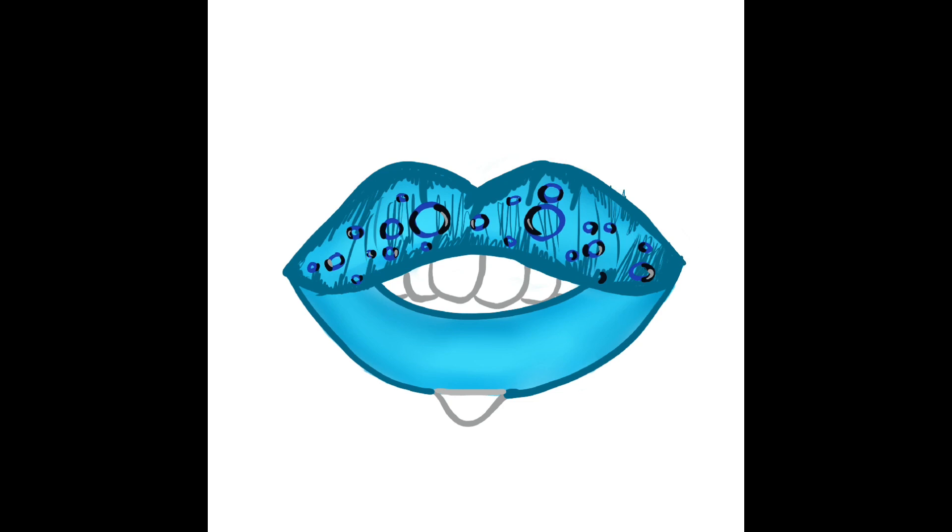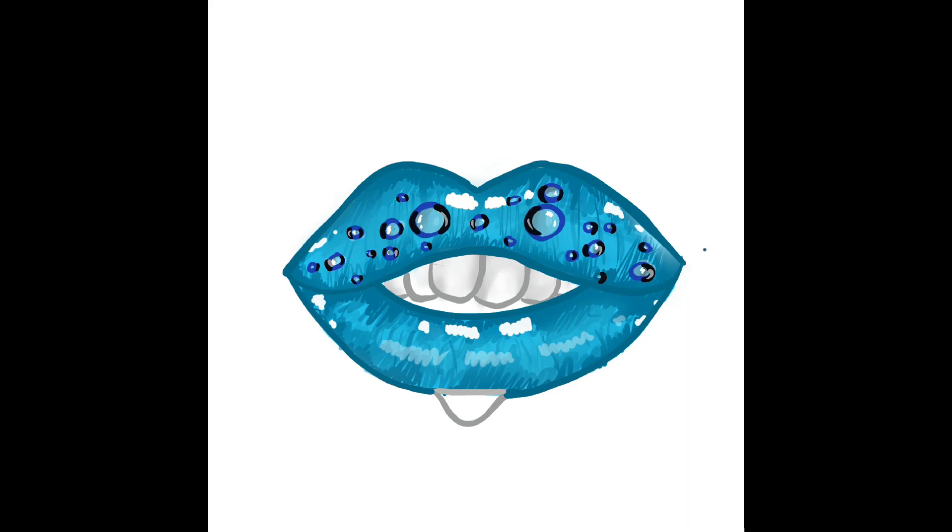I add a little grassy detail on the bottom and smudge it a little bit. Then I add a lot of highlights to make it look as glossy as possible. I go in for the shading on the teeth as well as the water drop. And that's that lip.